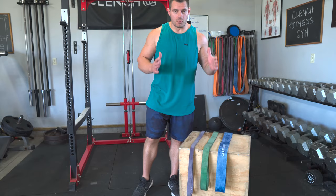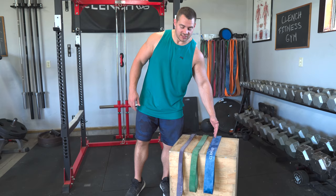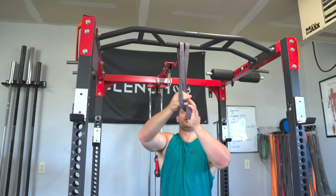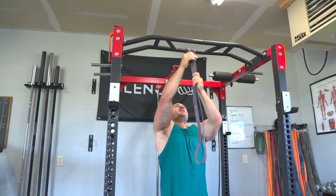The wider the band gets, the more assistance it provides and the easier it makes your pull-up — so the blue band is the easiest and the purple band is the most difficult. To set these up, it's super easy: wrap the 41-inch band around your pull-up bar and tie a slip knot, then cinch it up nice and tight. You can attach the band to yourself in a couple of different ways. If you have a short pull-up bar where you're basically standing, you can put it right around your knee and hook in.